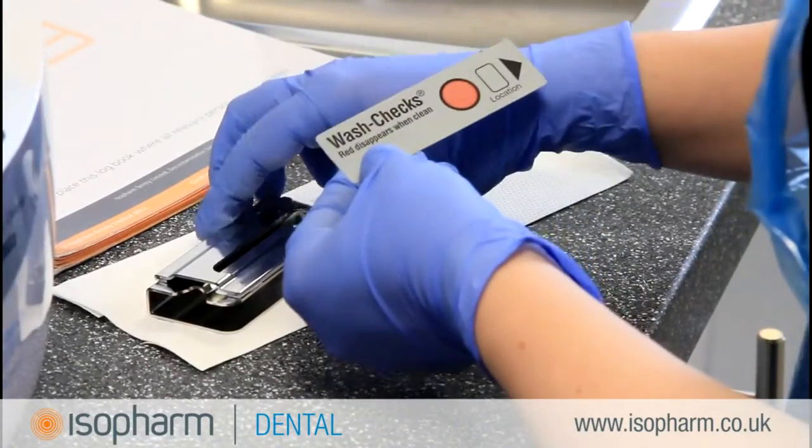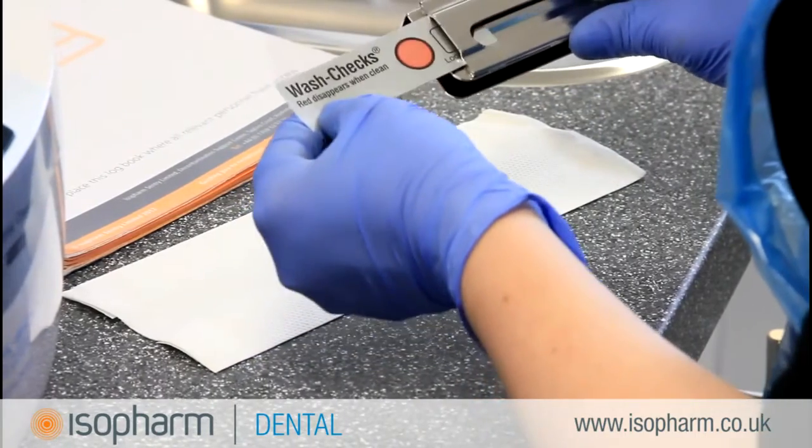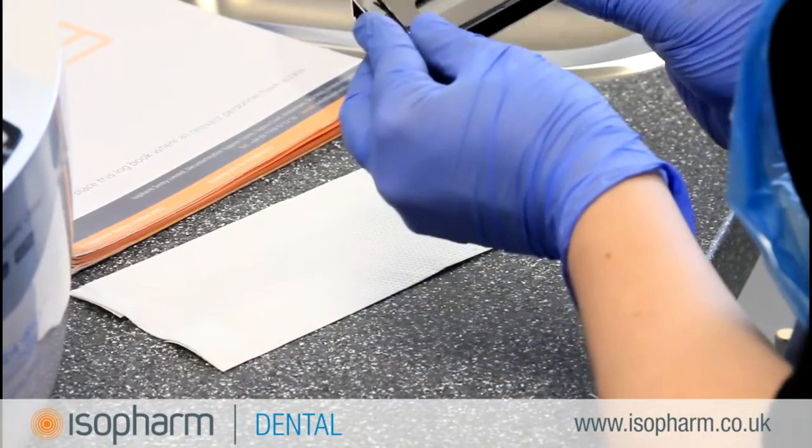With no manufacturer guidance on what product to use for the soil test, a good starting point is to make use of a generic soil test such as Wash Check.